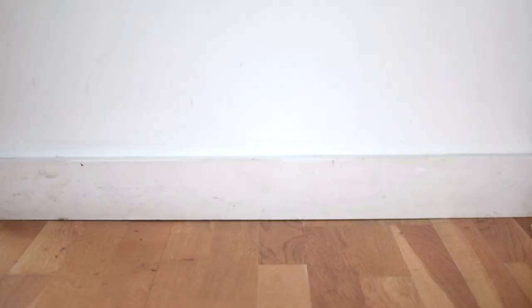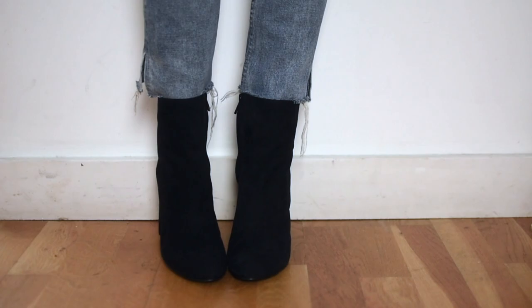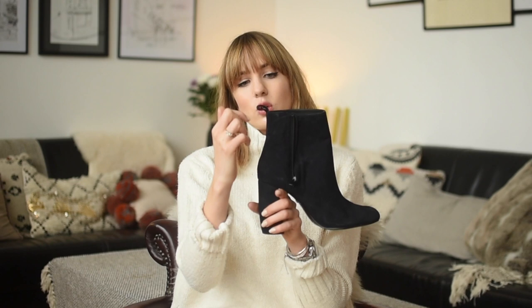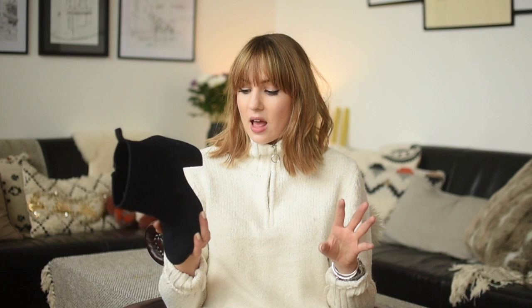Next we've got And Other Stories at £125. The heel height is 3.9 inches — just under 4 inches. I got these in a size 40 and they fit true to size. They have a really simple style with a beautiful heel — a slight curve on the outside and a really straight line on the inside. It's such a classic boot, and I love the detailing on the heel which makes it a little bit more exciting. The pull tab at the back looks really cool sitting over jeans. These are probably the most classic pair here. They're absolutely stunning, also available in black, and they are real suede.